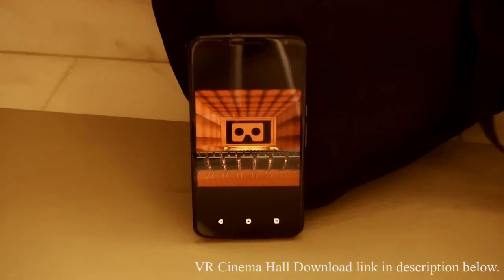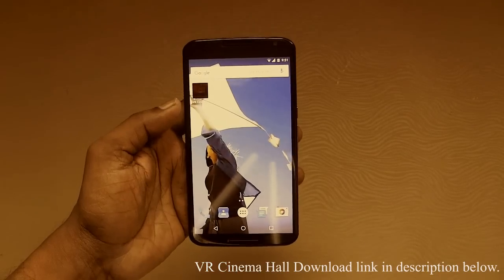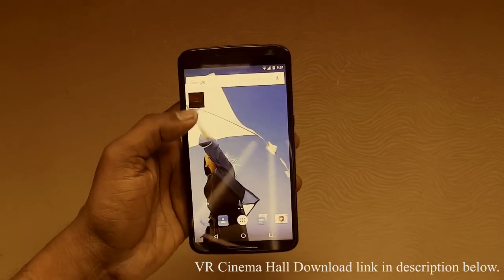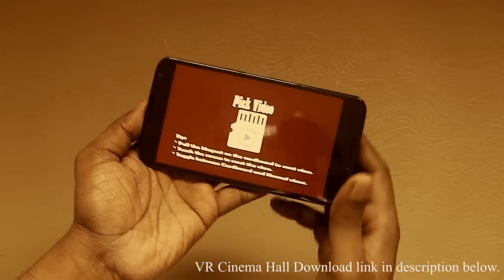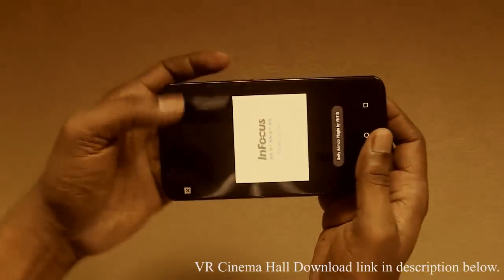Hello, today we are going to see a review on VR Cinema Hall app. And here is the app. I am just clicking to open the app and you can see there is a single button right here.